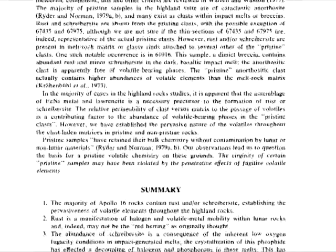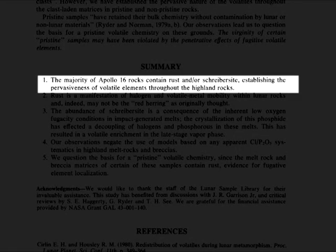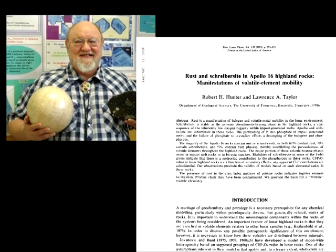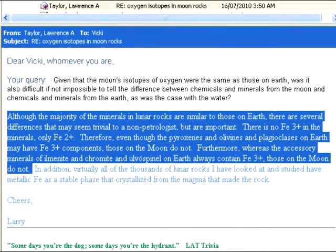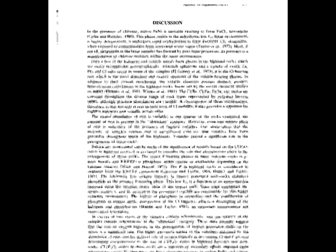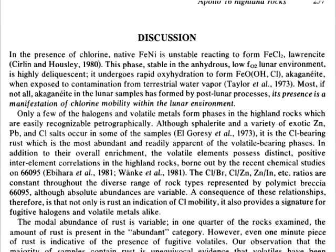Hunter and Taylor bluntly summarise their findings: 'The majority of Apollo 16 rocks contain rust and/or schreibersite, establishing the pervasiveness of volatile elements throughout the highland rocks.' Personally, I found it rather shocking that Larry Taylor would present such a report at the 12th Lunar and Planetary Science Conference, and then tell us that ferric iron is totally absent in the samples. Then again, he and Hunter later specified in the said report that they believe the rust is a terrestrial contaminant.